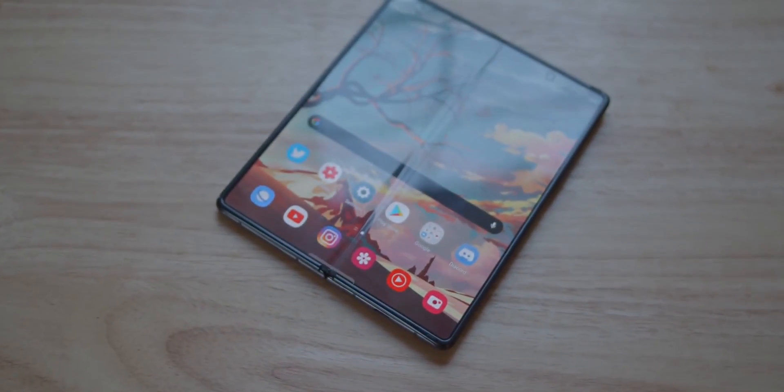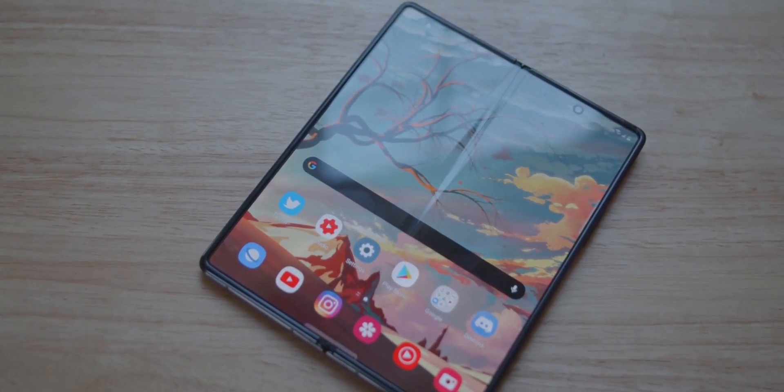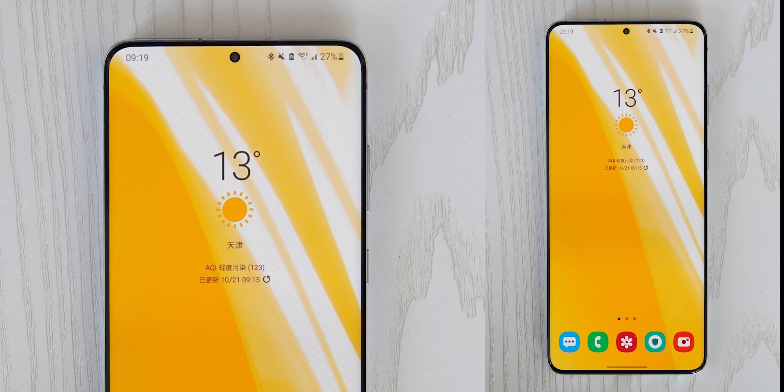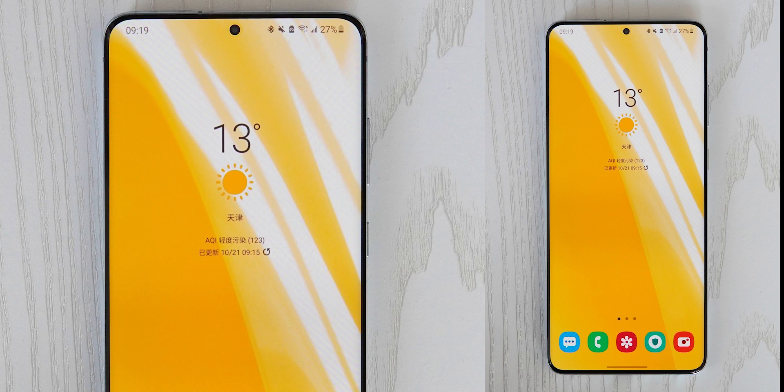Finally, the Z Fold 3 will be the first Samsung phone to have an under-display camera technology, for a gorgeous uninterrupted display without a hole or a notch. The Galaxy S21 and possibly the Note 21 will have a punch-hole camera, albeit a little smaller than the 2020 flagships.